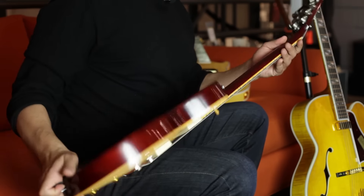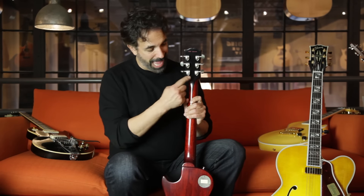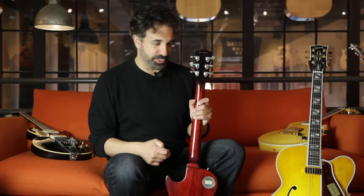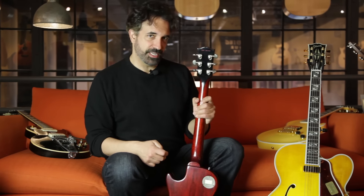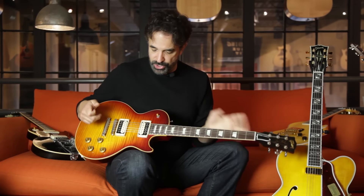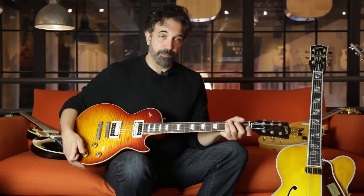This guitar comes standard with Grover tuners — this is something you can order. The black stinger on the back, originally put on there to cover blemishes back in the 50s — you can get that thrown on there if you'd like. You can sort for weight, choose your wood, lightweight wood, choose the kind of flame you want, the neck shapes — all part of what's called the Made to Measure program.